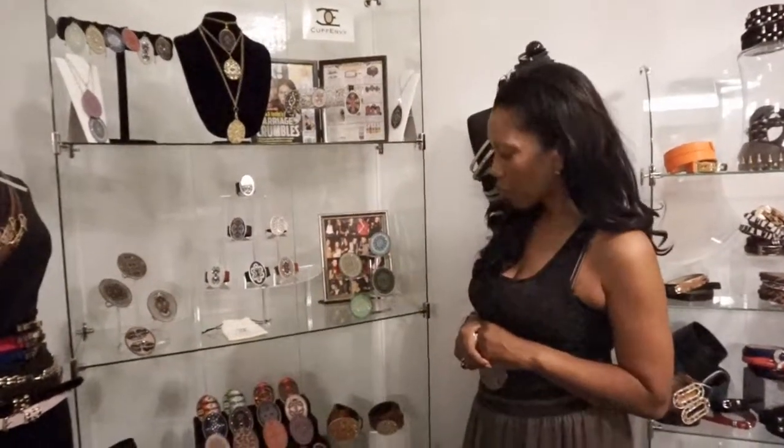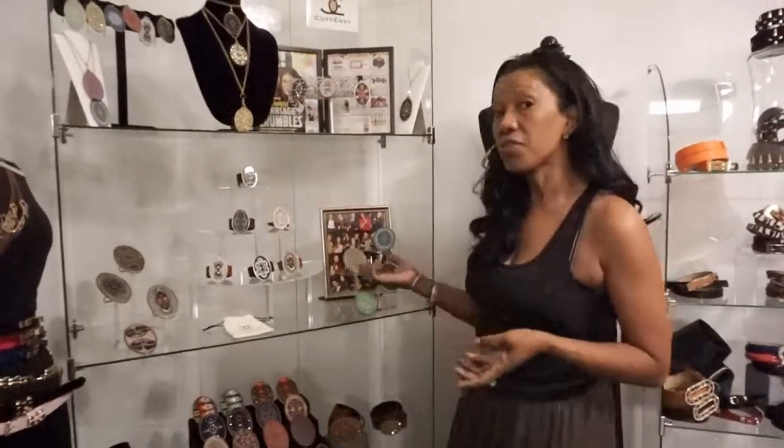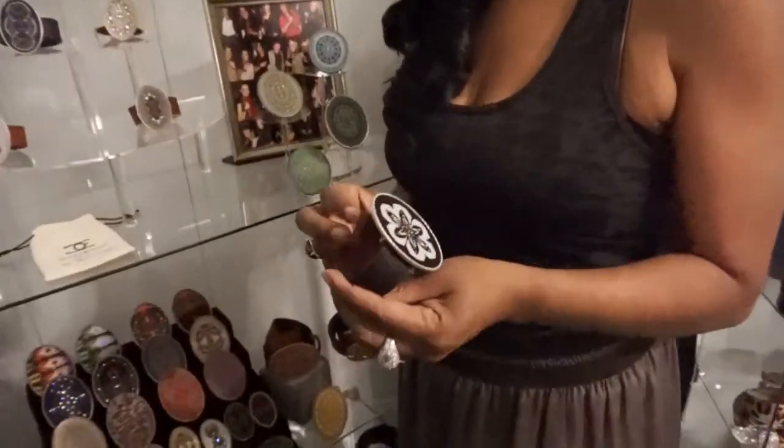They are pieces of art. This line is actually called Belt Envy, and the designer is out of Philadelphia — so I want to say hi Philly. It's an amazing, amazing line. We've actually seen a lot of celebrities wearing the cuff, so that's why we call it Cuff Envy, because when you wear one of these, it's definitely a Cuff Envy.